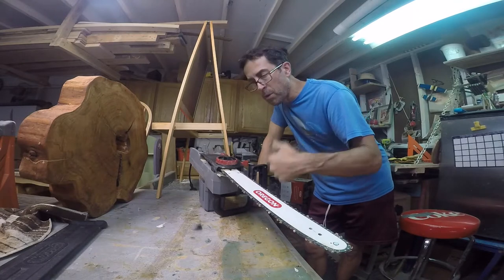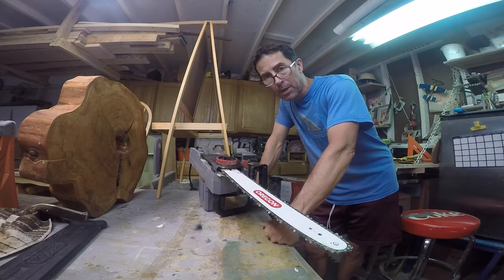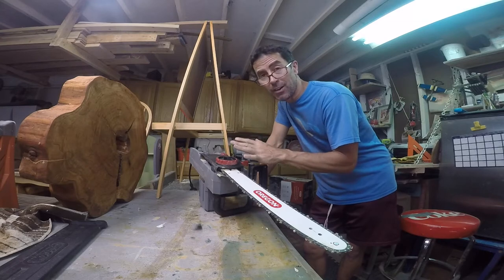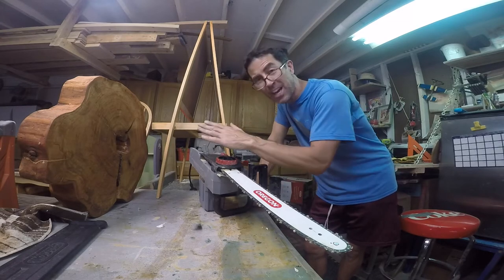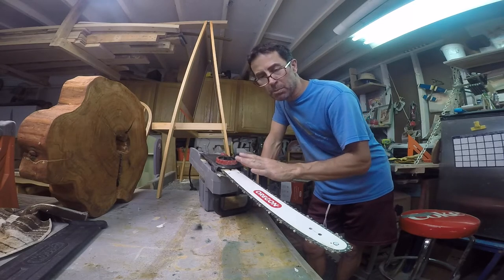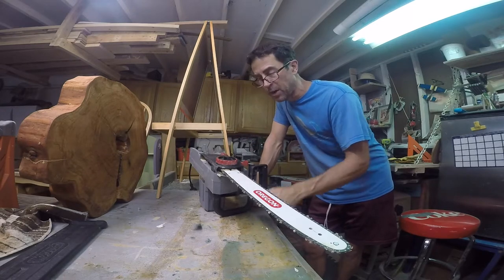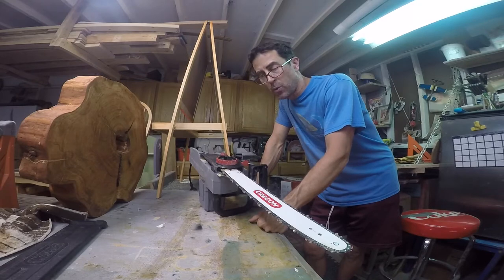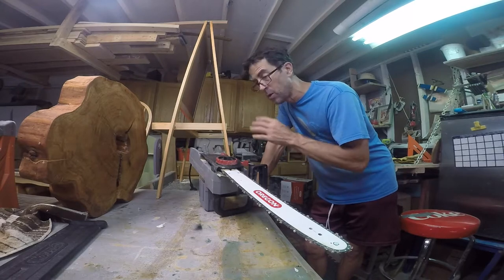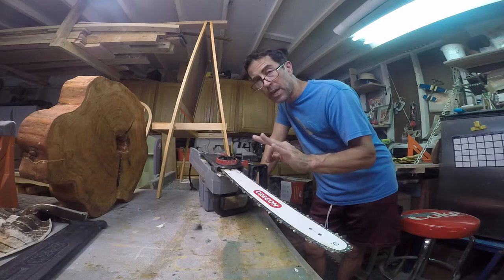The bar and the oil — yes, it's an issue. In a minute I'm going to show you what it looks like out in the field when I try to fix the problem, because fixing it here in the shop is obviously easier than fixing it when you're out cutting. But first let's take this apart. I've used it out in the field and struggled to get it to have any oil, so I'm going to show you what that looks like to clean it up and try to get the oil flowing.